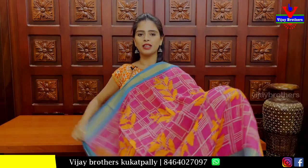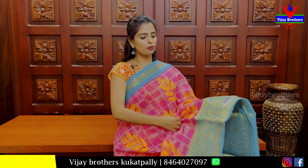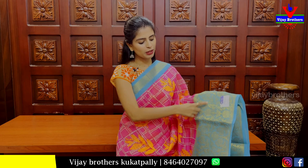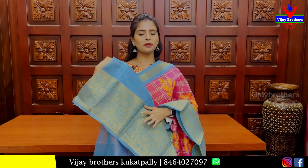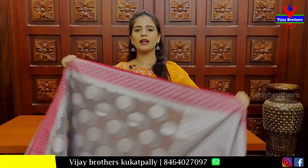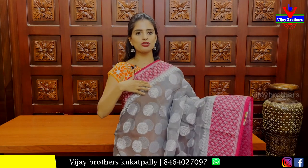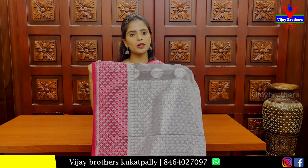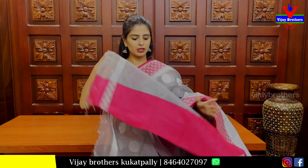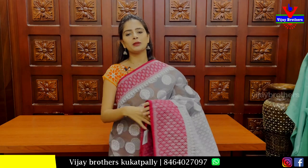Next, we have cotton linen. We have a pink and beautiful blue color. In both sides, there is a weaving pattern border with golden weaving. Floral weaving body parts, Rudraksha pattern pallu, weaving style. Blouse is self. Tissue pattern. Price: 1500 rupees.